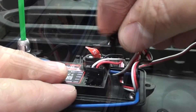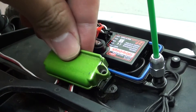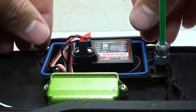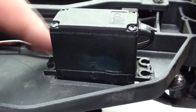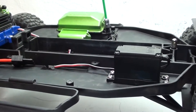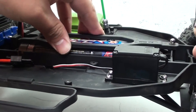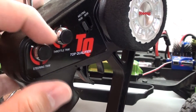Now I'm going to feed it back into the receiver box and then plug it into channel one. Next, I'm going to reattach the lower part of the waterproof receiver box, making sure all the wires are tucked in and the waterproof seal is laying flat, then reattach the top part. Now I'm going to reinstall the four screws that hold in the servo.